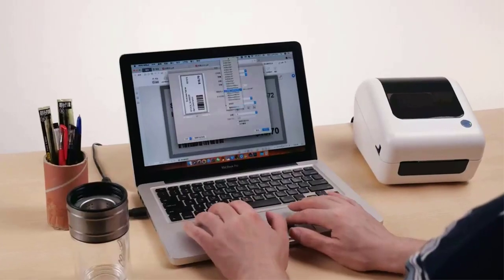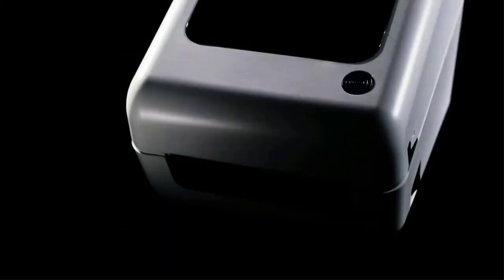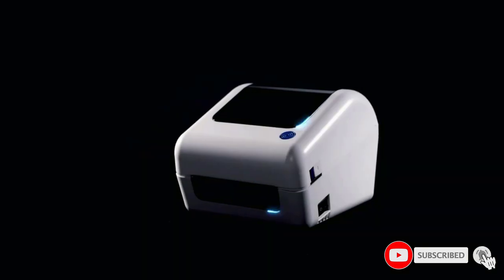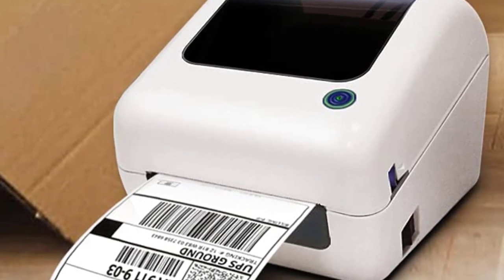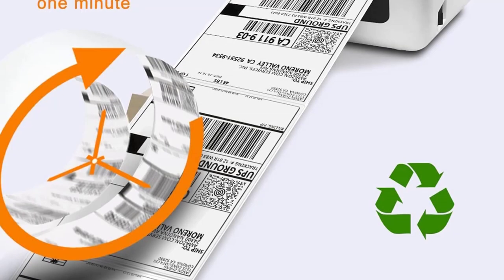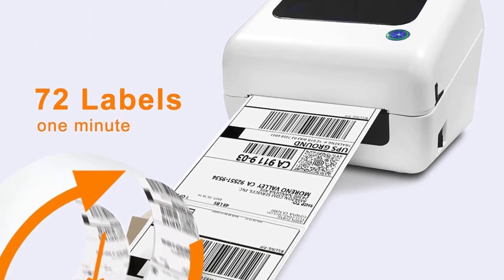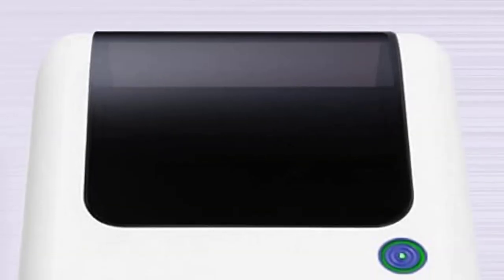Built-in paper bin design helps save room and makes your desk more clear and organized. Compatible with both roll and fan-fold labels, which doesn't need any additional support holder. Auto-calibration technology helps print correctly. The thermal label printer works with any kind of thermal direct label with a width range of 1.57 inch to 4.1 inch, like warehouse labels, product labels, barcode labels, and mailing labels. Open PDF files with Adobe for the best printing quality.